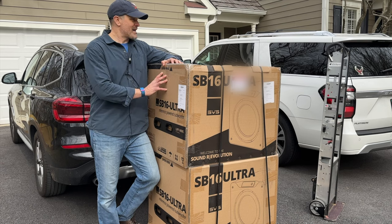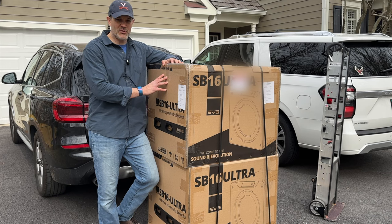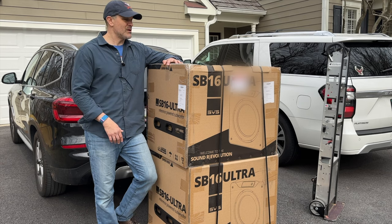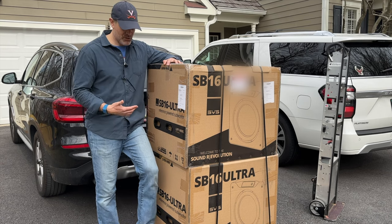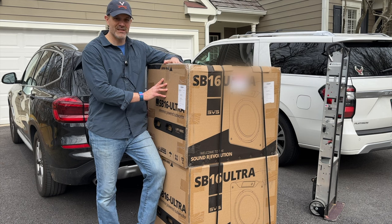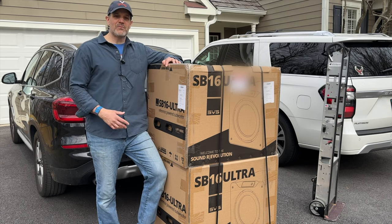This company backs up everything they sell with fantastic customer service, and it's a really nice buying experience as a customer. If you go to their website, you'll see exactly what I mean — they are really helpful to folks that have questions. Just great all-around folks at SVS. I'm really psyched to be bringing in two more of these SB-16s into my home theater room.